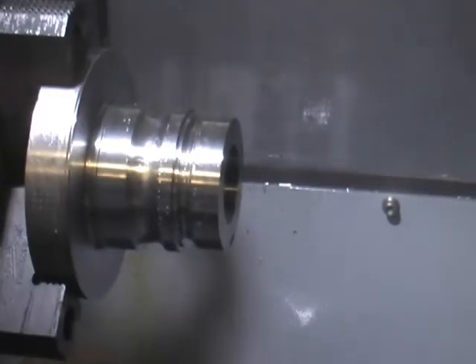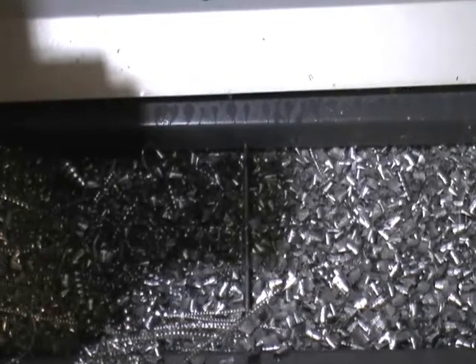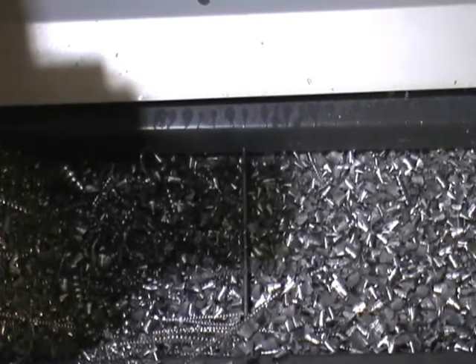We're going to pop the door open here. And there we go — still got some chips rolling down here. Got some steam coming off of them. Chips look good. Probably could pick up the feed rate a little bit.